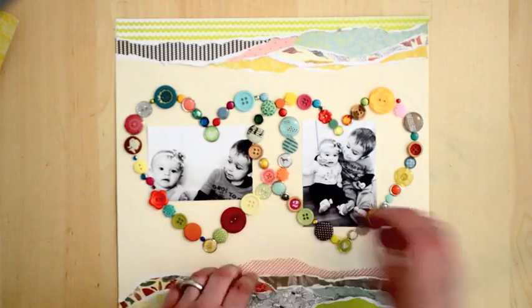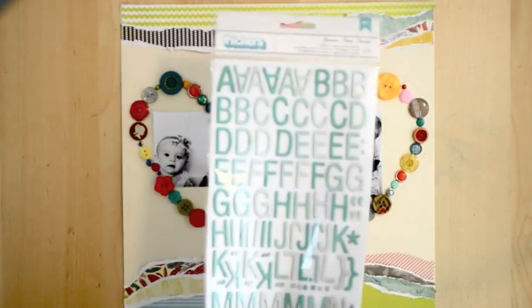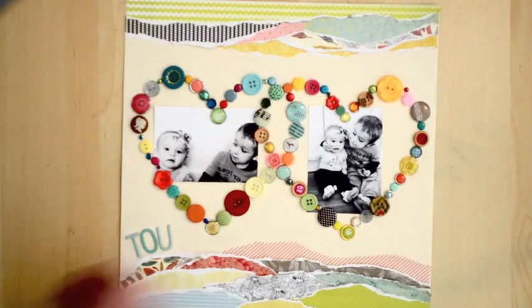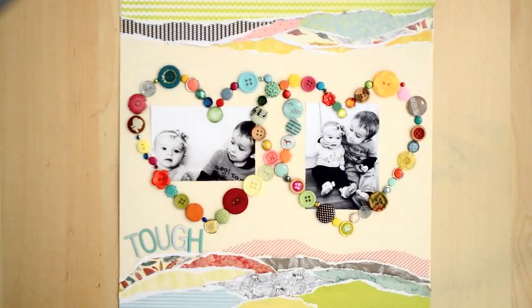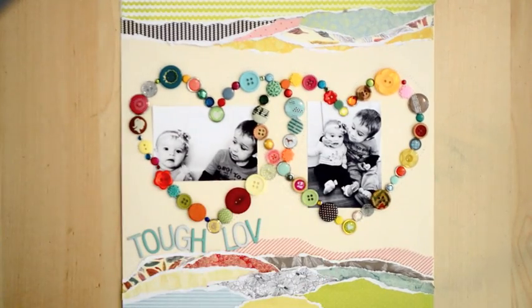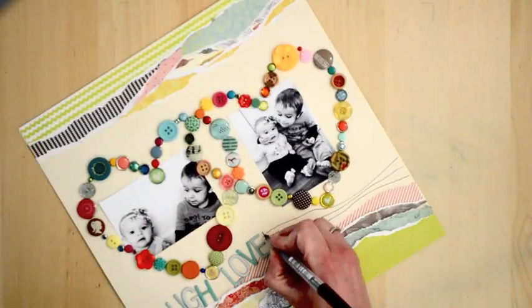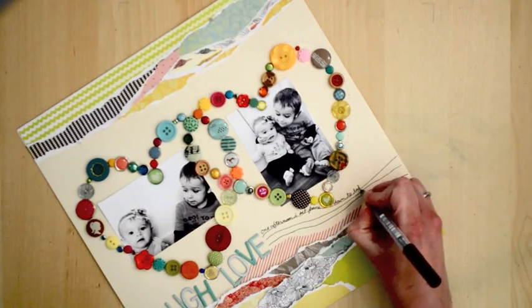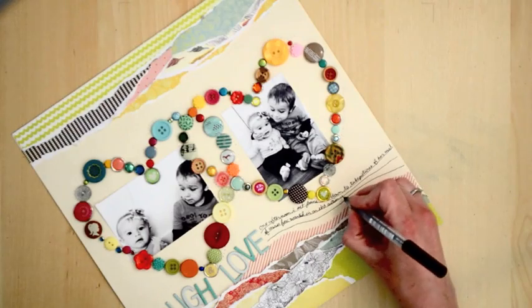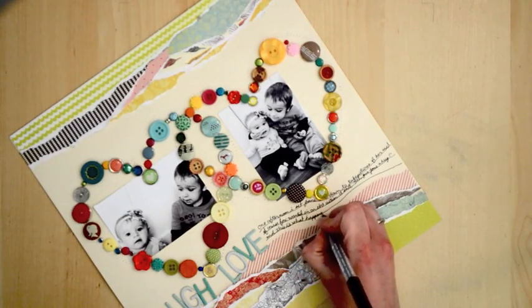The next step is to add a title. I'm going to use the Ombre Aqua Thickers from the Sun Drifter Collection, placing the title going along with the curves of the torn patterned papers. The title is 'Tough Love,' because I told my son Fox to give Jane a hug, and he grabbed her face and pulled her — but she didn't seem to mind. She loves any attention that Big Brother gives her. For the journaling, I'm going to be a little carefree and loose and draw the lines myself with a black precision pen, drawing wavy lines with uneven spacing — it goes with the flowy, carefree nature of the torn paper strips. You can read the journaling in my notes below.